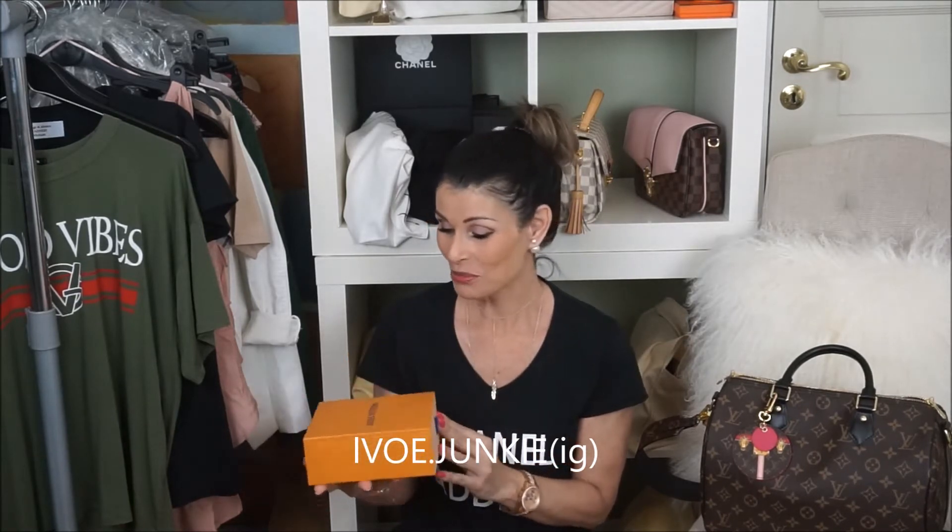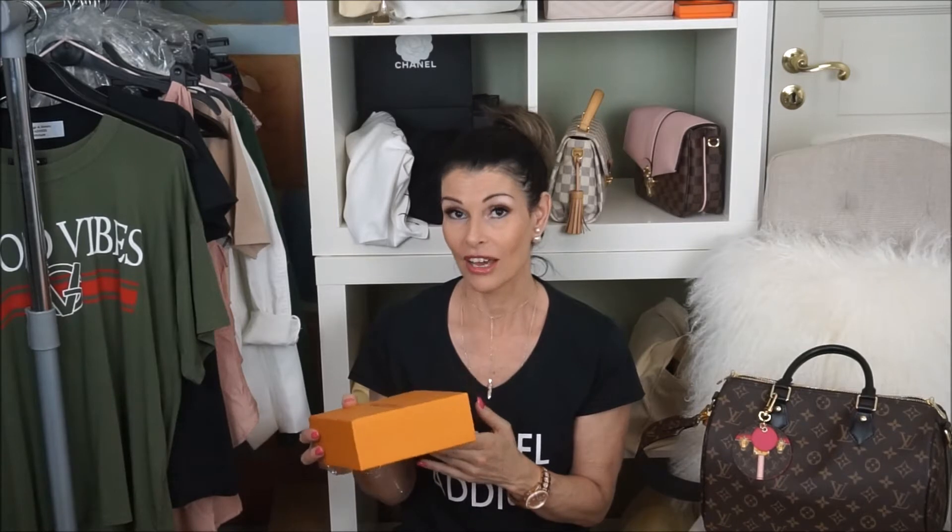I had seen it on Instagram on LV Junkie, and it was so so pretty and I wanted one. I texted my SA again, I called the Louis Vuitton store — I have no one here in Scandinavia where I live. She said she was going to try one more time and email them. And I am over the moon — she got one!